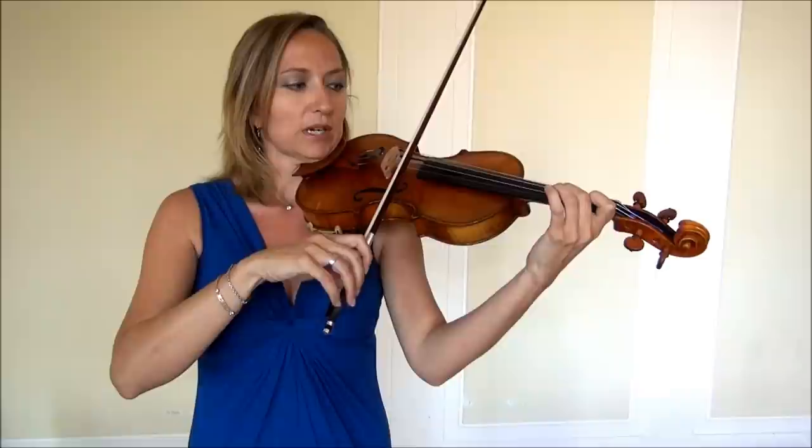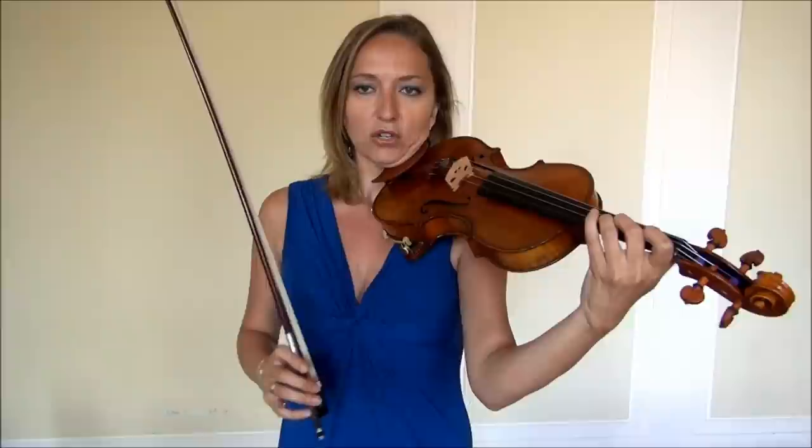A major: you're going to start on open A, first finger for B, C sharp, and D. You'll notice on your Don't Fret stickers — and also when I play right now — your 2 and 3 are touching. When fingers touch, that's a half step. When they don't touch, that's a whole step. So 1 to 2, B to C sharp, is a whole step. 2 to 3 they touch — that's a half step. Basically, in the A major scale, 2 and 3 touch on the A and the E strings.